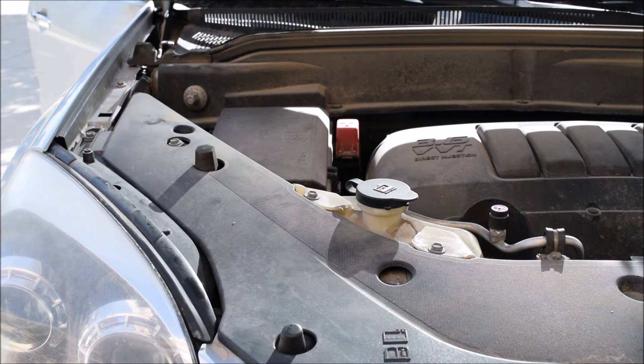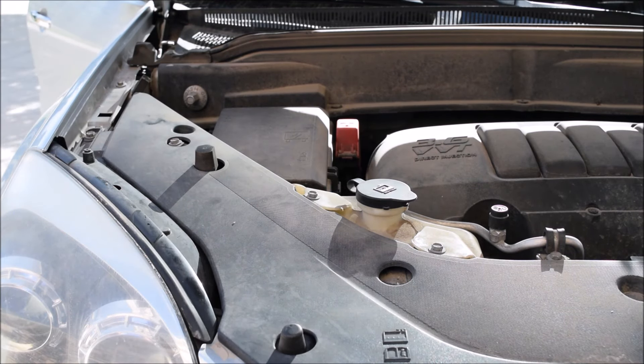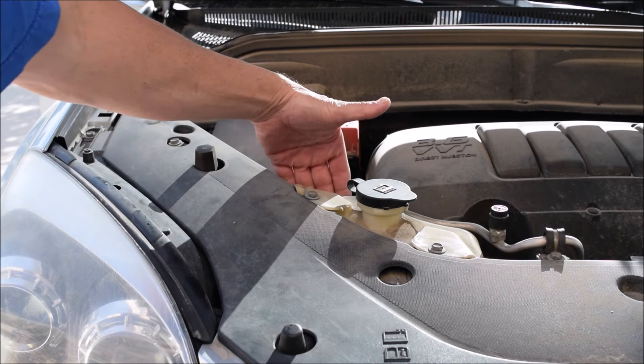You can just flip this top open. It doesn't matter whether the car is hot or cold — you're not opening the radiator, you're just opening an overflow reservoir.